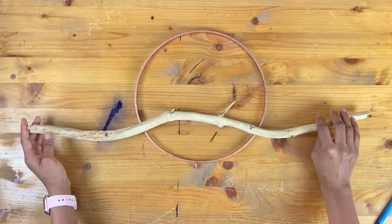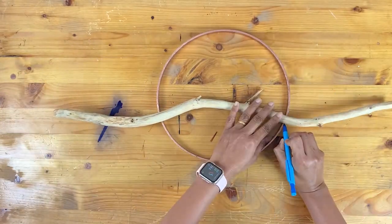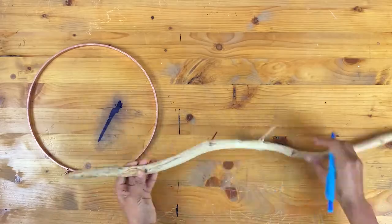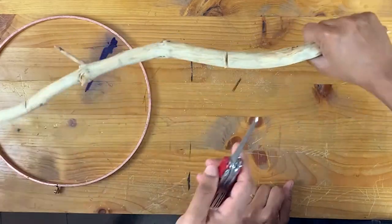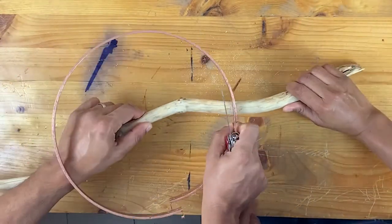Now we will join this branch to the embroidery hoop, starting with the middle hoop. Once I have marked where the hoop will touch the branch, I'm making a small cut with the wood cutting knife. If you just stick the branch to the hoop directly, that may not be strong enough to hold everything. I decided to make a small cut in the branch and join the hoop to the branch around that cut.